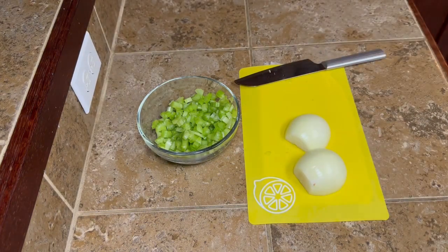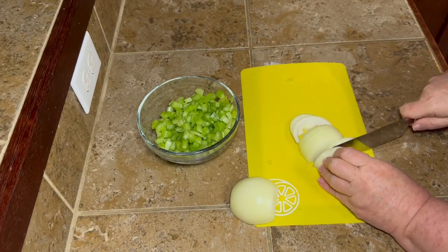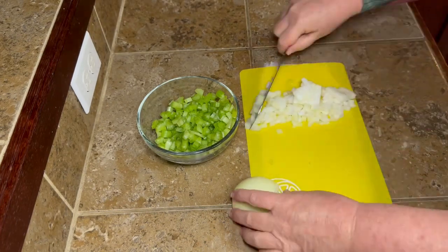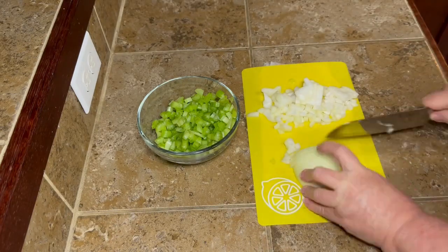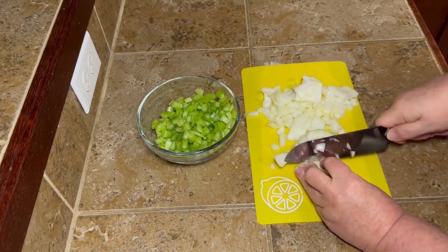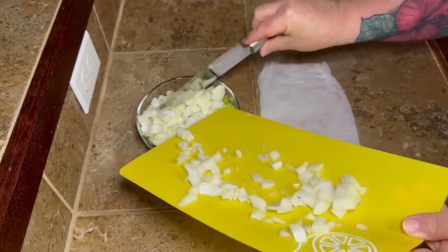I thought, you know what, I'm going to give this a try. I've made chicken and dumplings and I've tried the canned biscuits before and they kind of turned out gummy, so I was a little nervous. But spoiler alert, y'all — these turn out really, really good. So let's make them!